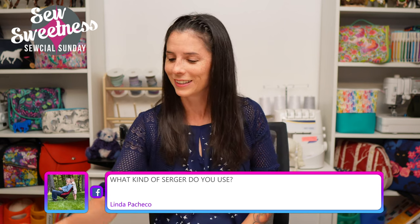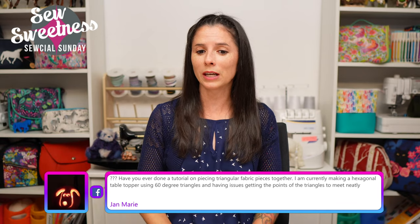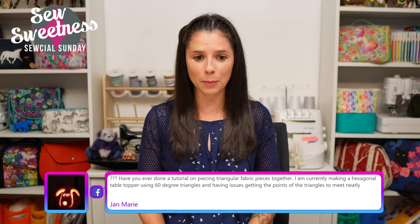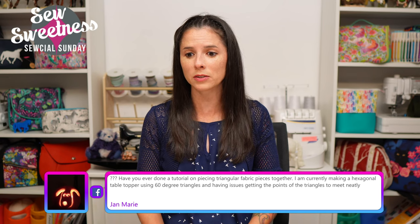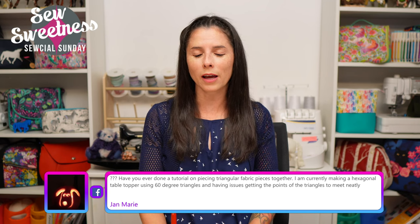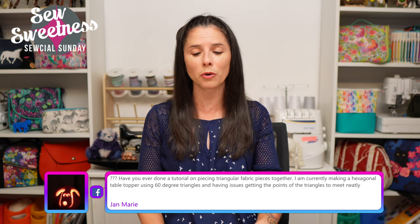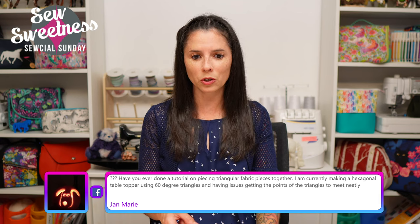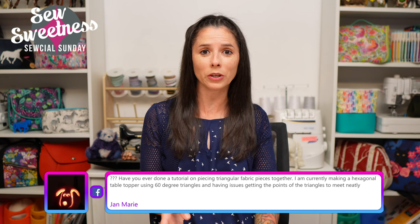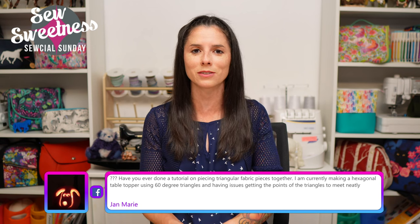Jan asks if I've ever done a tutorial on piecing triangular fabric pieces together - she's making a hexagonal table topper using 60-degree triangles and having issues getting the points to meet neatly. I don't know if I have that specific tutorial, but my friend Vanessa at the Crafty Gemini - check her out on YouTube or her website - she might have exactly what you need. If not, let me know and I can send a link to another channel that might have that tutorial.